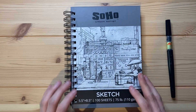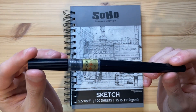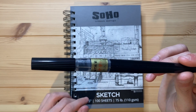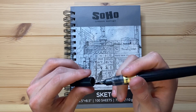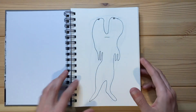Today I'm going to be drawing in my Soho Urban Artist Sketchbook, and I'm going to be drawing with a Japanese calligraphy pen. I'll admit I have no clue what this Japanese calligraphy pen is called simply because I can't read kanji. But it is indeed a brush tip calligraphy pen, as we can see right here.